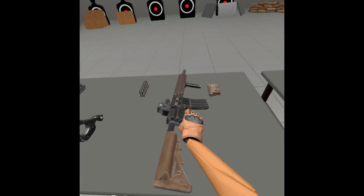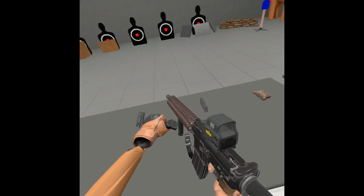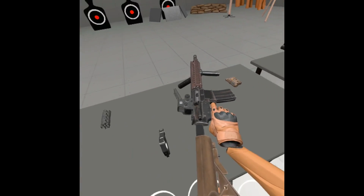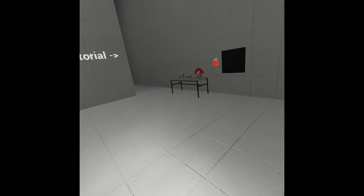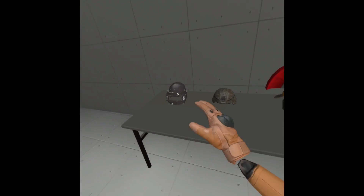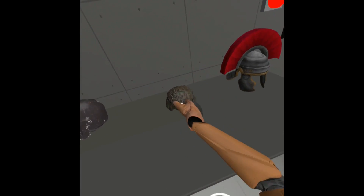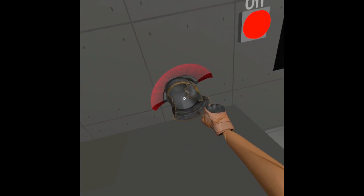You can attach loads of other attachments, like this angled grip. I don't know why anyone would want to do this, but you can just put it there. And there are helmets — we've got a Russian helmet, put that on your head. Then we have the American one, and a Roman one. The Roman one's pretty cool.